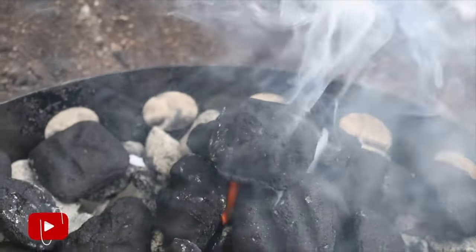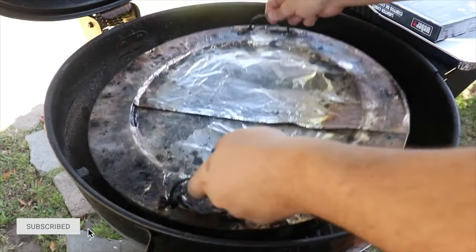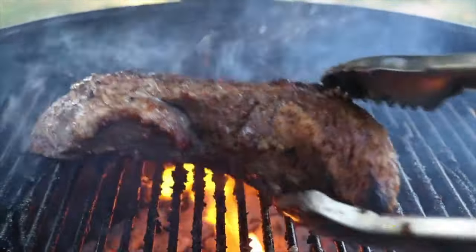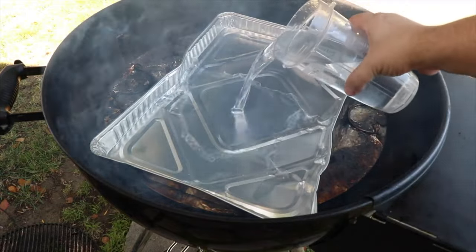Go check out my previous video on how to set up a diffuser plate for the Weber MasterTouch Premium — it also applies for the Weber Summit Kamado. A diffuser plate does exactly what the title suggests: it diffuses the heat, giving you nice even low and slow temperatures. In that video I go over how to set up your coals, how to place the wood chunks, and why you should use a drip tray and add water to keep the cooking environment nice and moist — it basically prevents your meat from drying out.